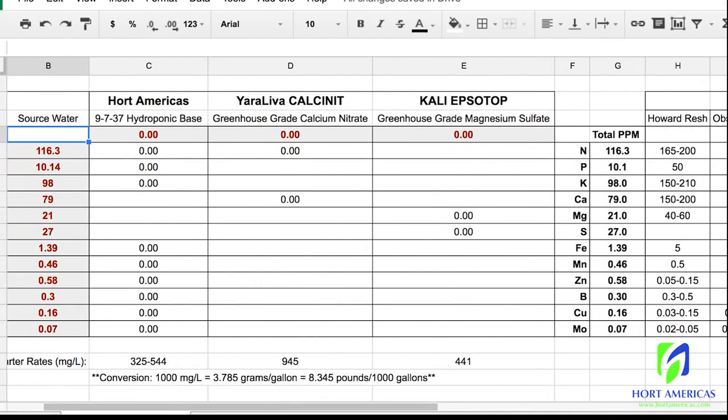Hort America's hydroponic base is going to add our nitrogen, phosphorus, and potassium. Our goal with this amendment is to get our phosphorus and potassium within the desired range. Starting at 300 brings potassium to 190 and phosphorus to 19 — that's within range. We might even be able to drop that a little. At 200, we get 16 phosphorus and 159 potassium, which is within an acceptable range.